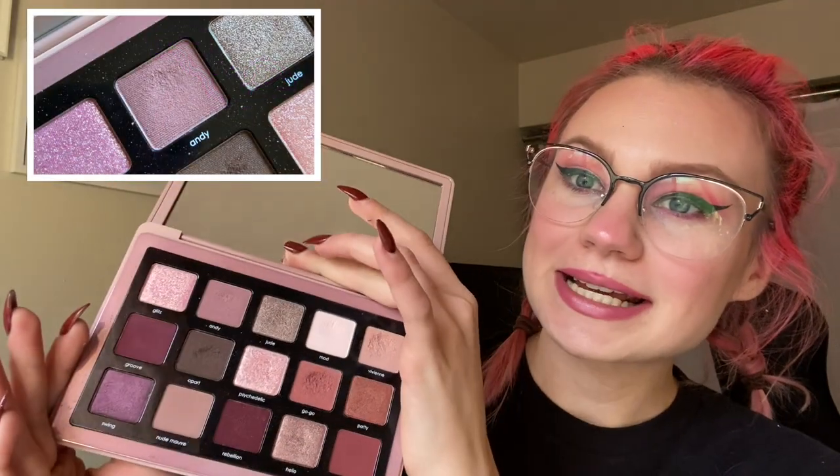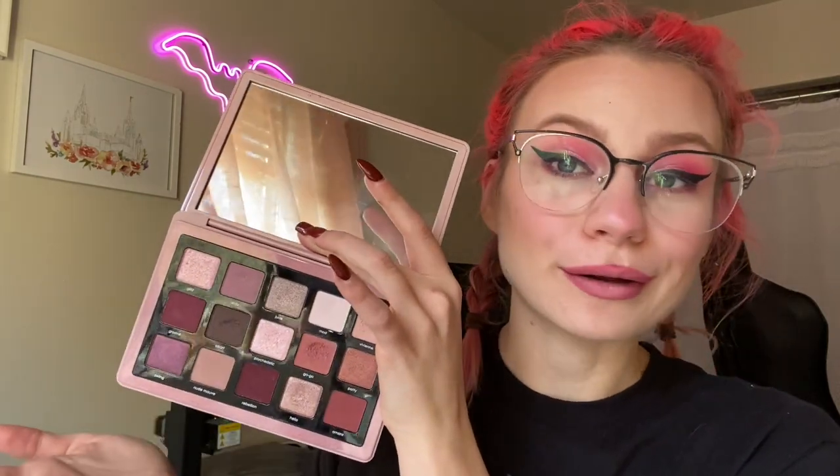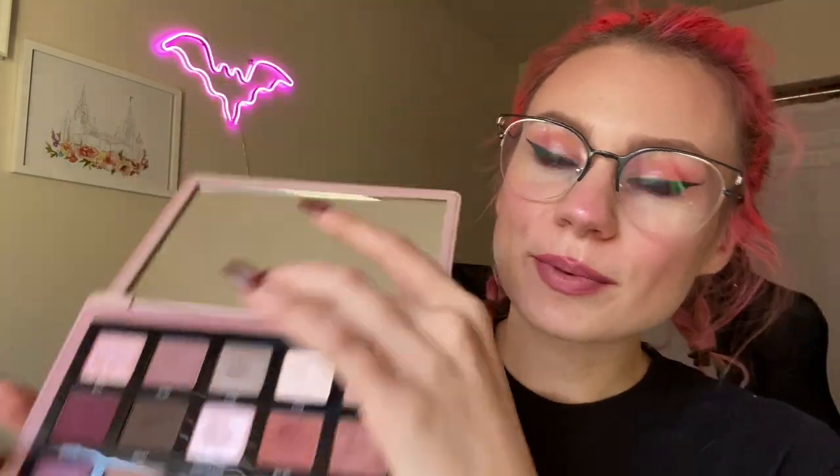My Letter A shade comes from my Natasha Denona Retro palette. I actually had a hard time finding a shadow that started with A, but the shade I decided to go with is Andy — it's a very nice mauvy shade. This is one of my most loved palettes in my collection, so I figured it would be both easier to actually hit pan on and a palette I would enjoy.